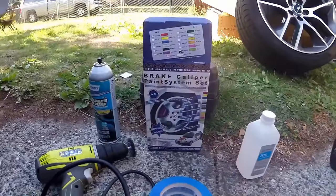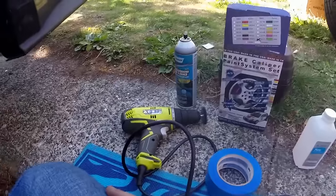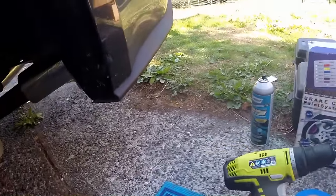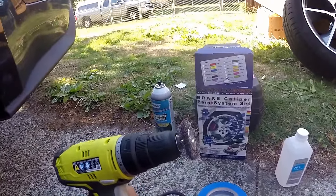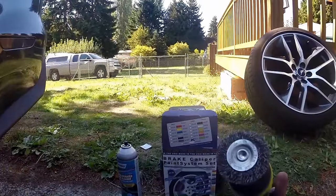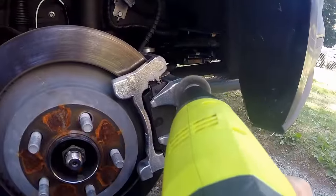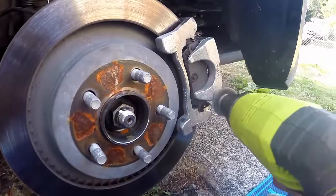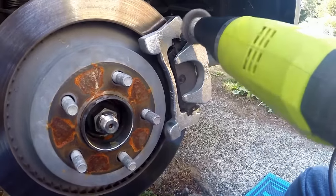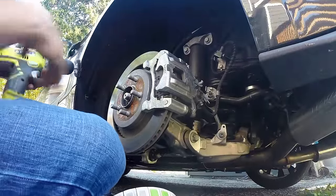First we'll show you the process of cleaning them. These are all the tools and everything you're gonna need. Instead of using a wire brush and busting your elbows to get these things clean, I just take a power drill with a circular wire brush and go around it like that. Boom.